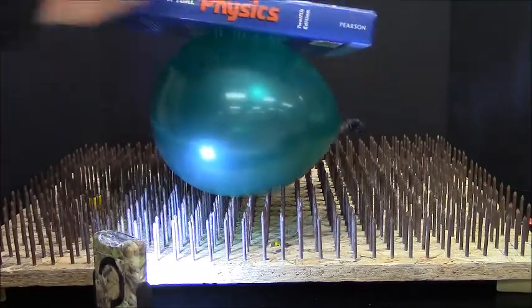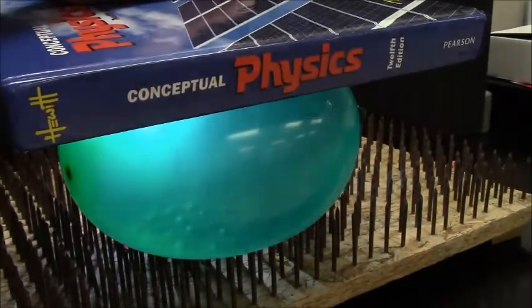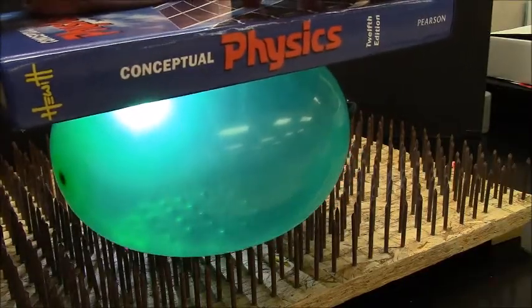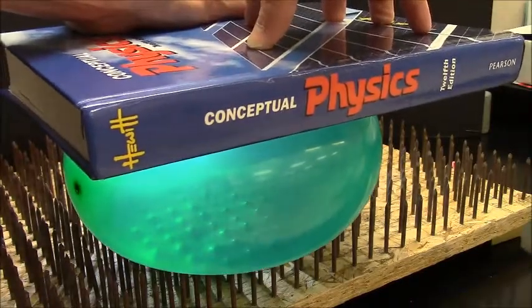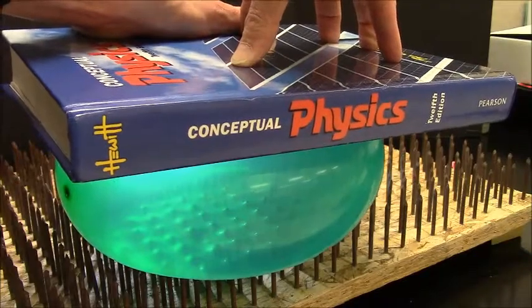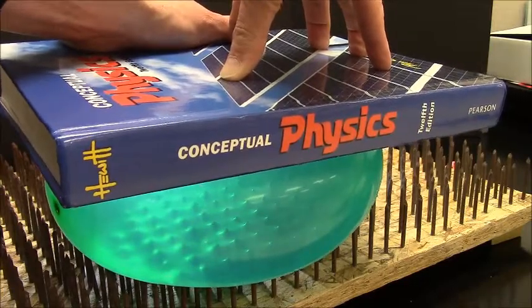I don't know if the camera is going to be able to see inside the balloon here — that's why I have the light. Let me try the light from behind. There we go. You can see all the nails. They're helping to support the balloon. We're going to go ahead and give this a push now.